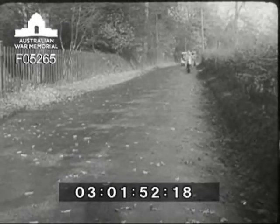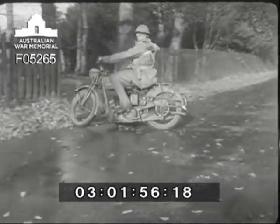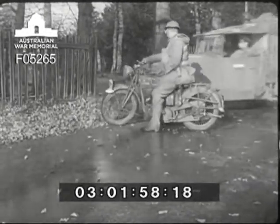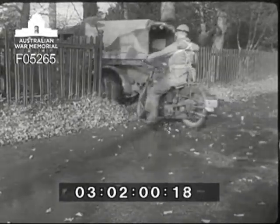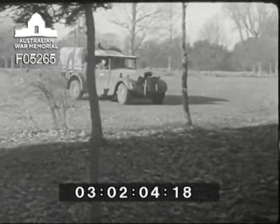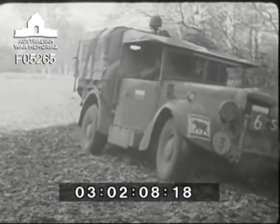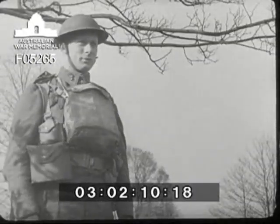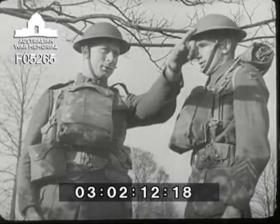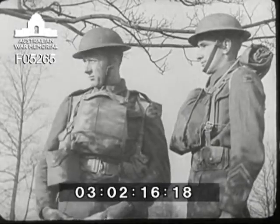The officer on the motorcycle is conducting a Number 11 Set and truck to a site where they're to establish station. He's already recognised the position and has decided on the site where the ground station is to be erected. There's a certain amount of cover for the truck under the tree. Put your set down there. Don't forget to dig a slit trench. HQ is at the farm, over there.